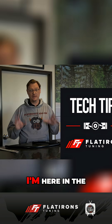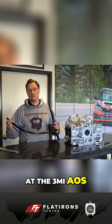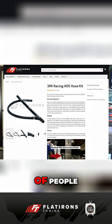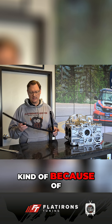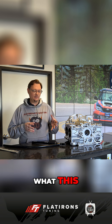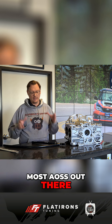Welcome back to Flatirons Tuning. I'm here in the shop, and I wanted to take a look at the 3MI AOS drain hose. We've mentioned this in a few of our videos and it's been up on our website for a while. It's helped a lot of people get their AOSs to work better, but because of the way it comes in the packaging, we've got a lot of questions wanting more information about what this is, what it does, how it fits on your car, and why it actually improves the function of most AOSs out there.